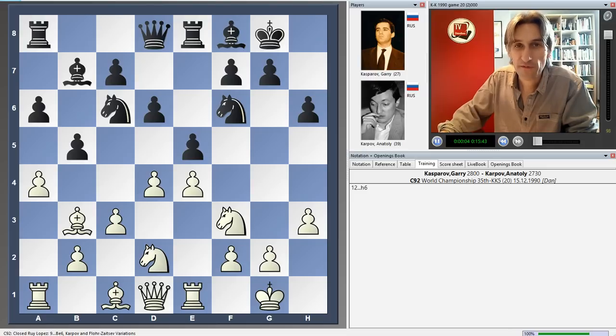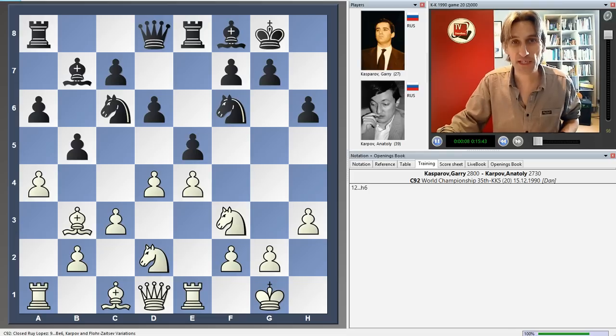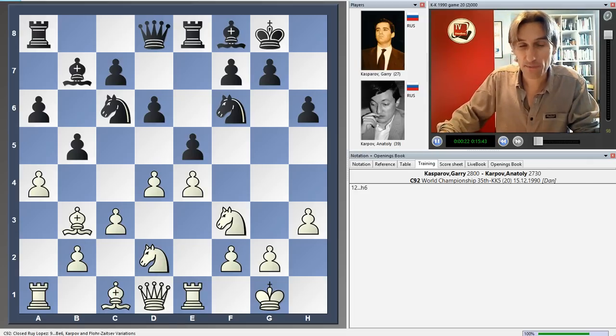I'm taking a look at another of my favourite games by Gary Kasparov. This one is against Anatoly Karpov from their World Championship match in 1990, and it's the 20th game. The score was 10-9 in Kasparov's favour, but with five games still to play, of course anything could still happen.